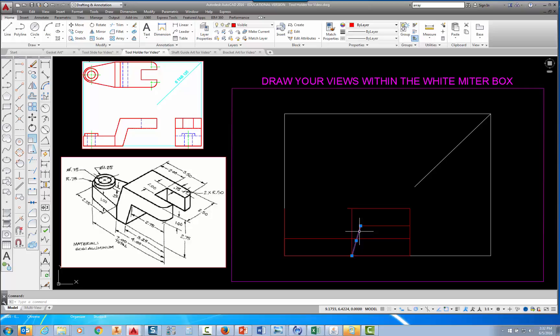Another approach: I can erase that line and instead grip-edit the vertical construction line. I pick that line, pick the top grip, hold down the mouse button, drag to the endpoint I need, and pick. That's an alternative way to place the line using a grips edit rather than the line command.